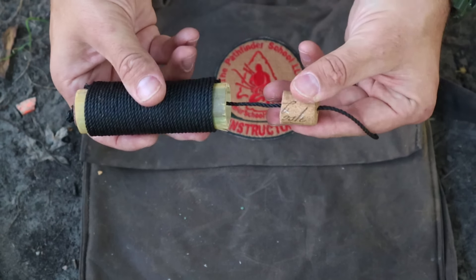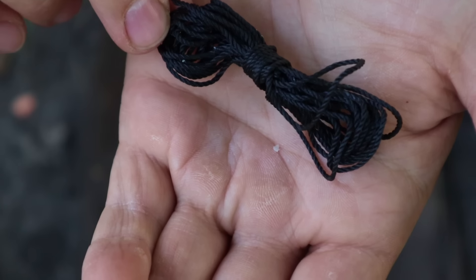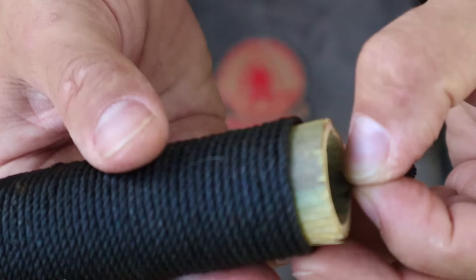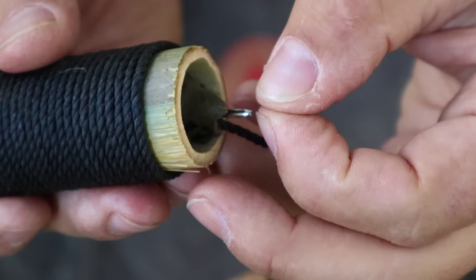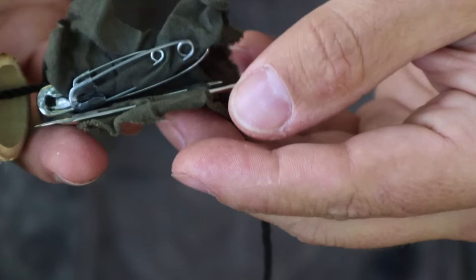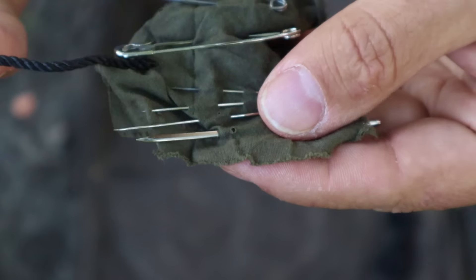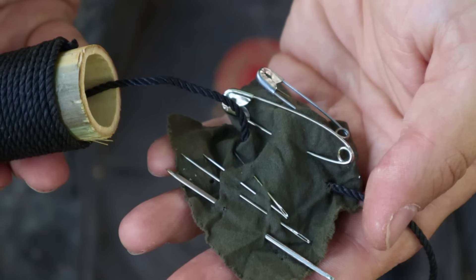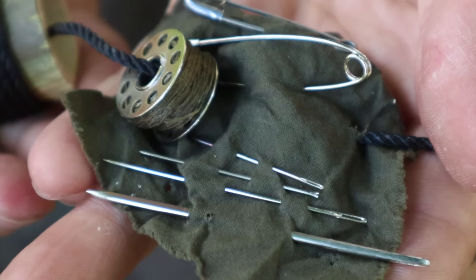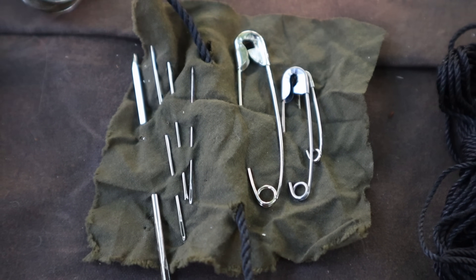Another important item in our haversack kit is a repair or sewing kit. There have been many times out in the field where I've blown out a pant leg or torn a sleeve and had to pull out a sewing kit and repair it right on the spot. Having a sewing kit gives us the ability to repair clothing so we can continue movement and protect ourselves in inclement weather or colder climates. The sewing kit is housed inside another piece of bamboo with wine corks stopping the end, containing a piece of cloth with needles, safety pins, and a bobbin with thread already wrapped.